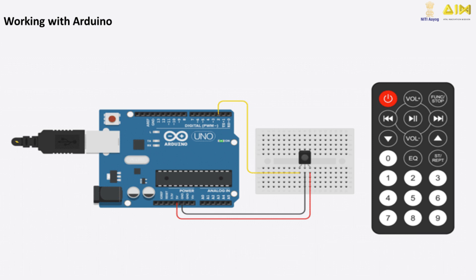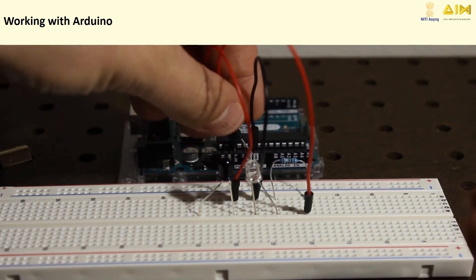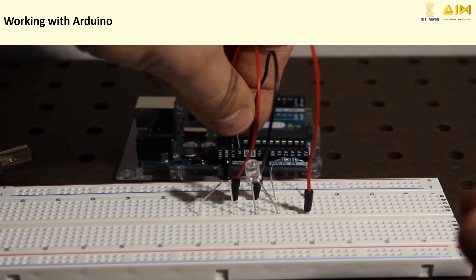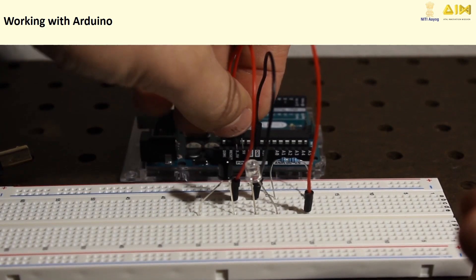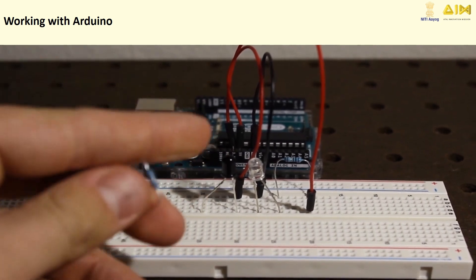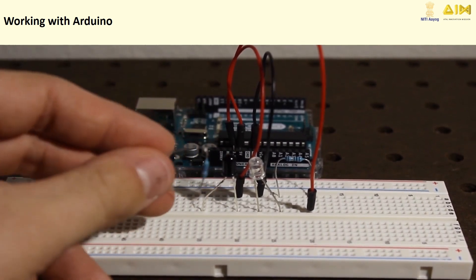Now let's bring this technology to real life using an Arduino. By connecting an IR transmitter and receiver to an Arduino board, you can build exciting projects like remote control devices or obstacle detection systems.